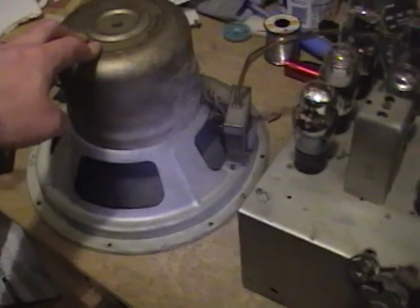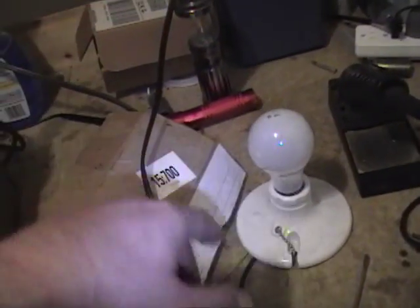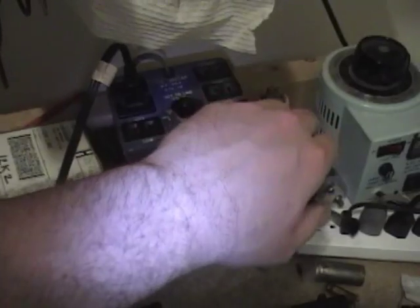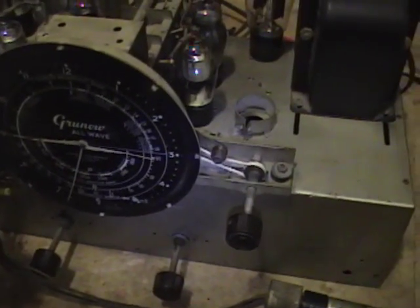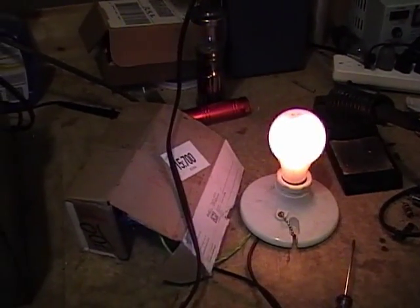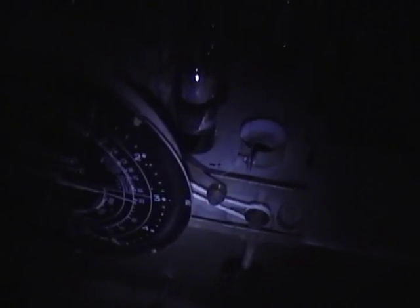I unmounted the speaker from the speaker board and got it up to my workbench. Plugged this set into a dim bulb tester with a 100-watt light bulb, and I've got it going to my isotap — I'll dial that in for line voltage, should give me about 110 going into the set. The light bulb lit up nice and bright but now it's dimming down. The tubes are kind of lighting up — like the two output tubes — but the rectifier is not lighting up.